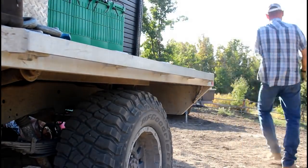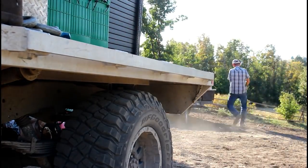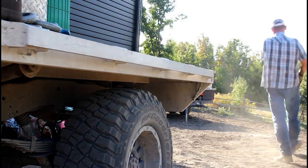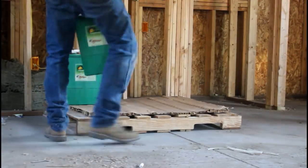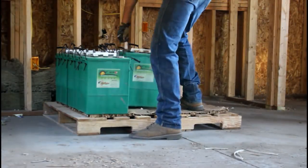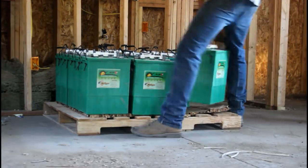These batteries are what they call an L-16 battery made by US Battery. My panels are 275 watt Suniva solar panels. I have 28 solar panels but I figured I would do three solar panel mounts holding nine panels each.